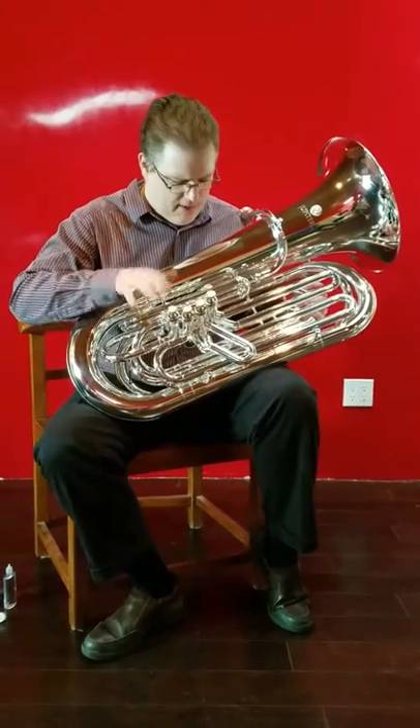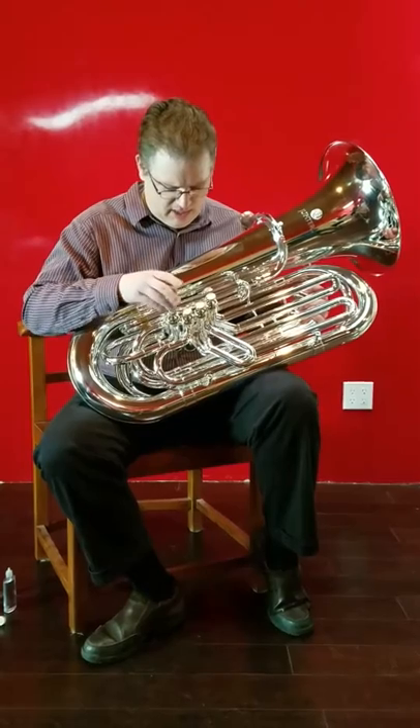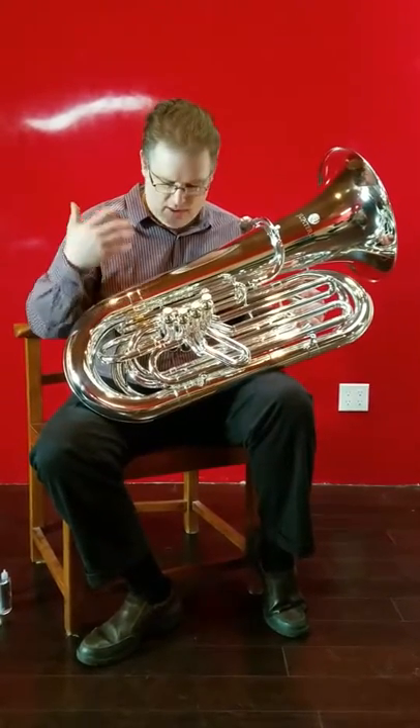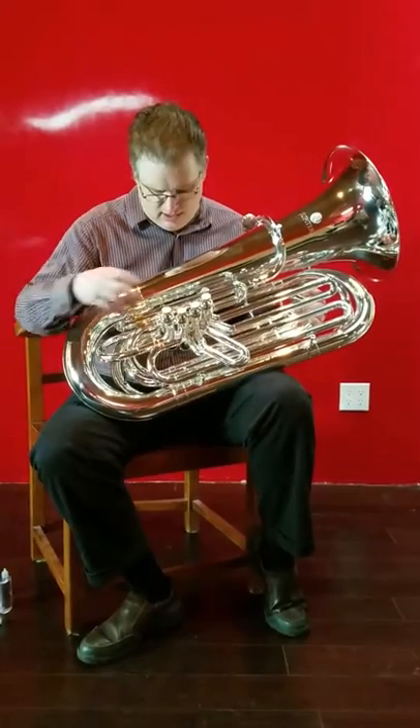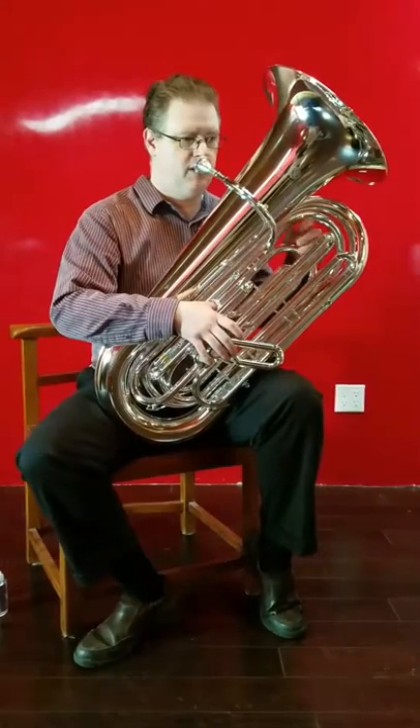It's a really nice horn, actually — probably the best one you could possibly have if you're like a B-flat quintet player, or if you're a student who needs something to practice at home reliably with good pitch and whatnot, and still take out for solo ensembles and stuff. It's a really nice four-valve to begin with.